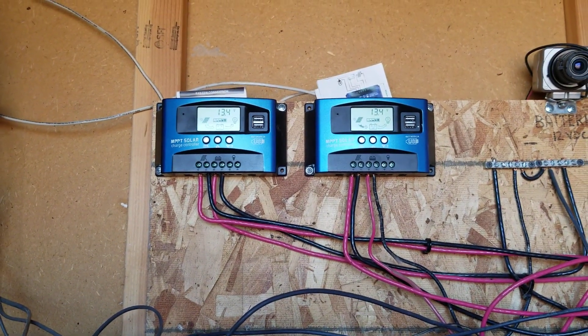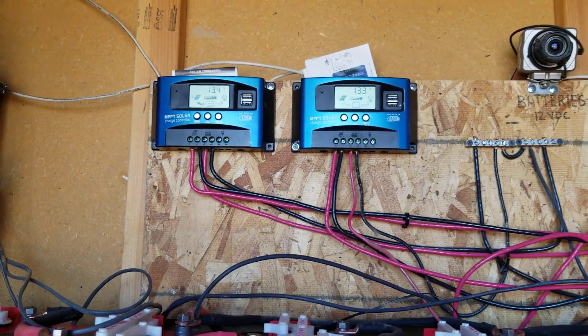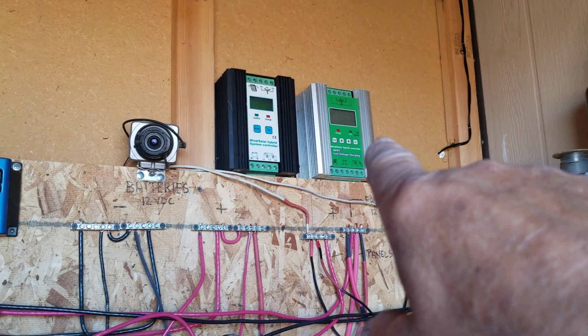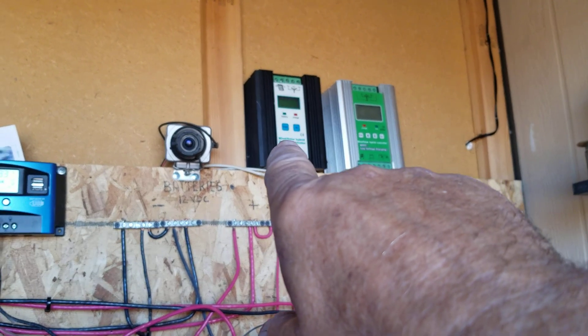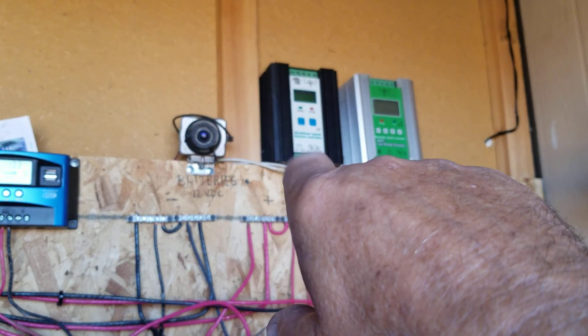This is still only early testing on them, so don't run out and buy these things right away just because you see them working here. Let's see how long they go and what they're doing. I took out those other two up there — that one's an MPPT, or claims to be, but it's a hybrid, and that one's a hybrid too.